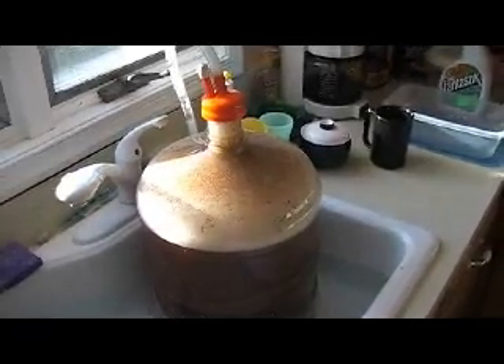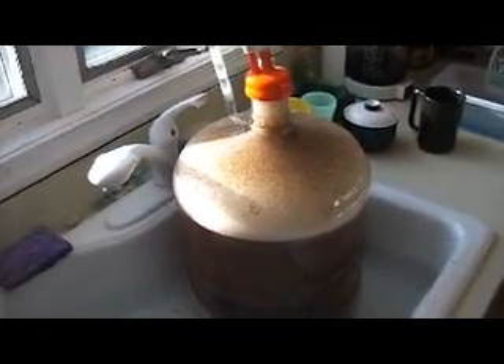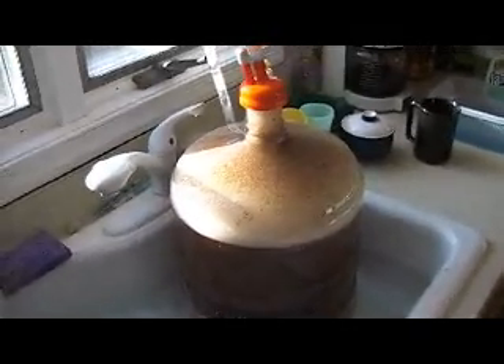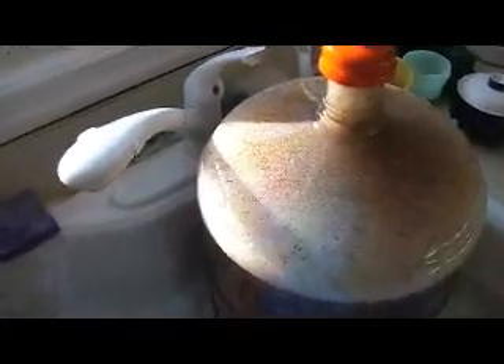I'll spare you the view of the mess on the floor when I woke up this morning, but suffice to say there was a bit of blow-off going on. The krausen rose all the way up to the neck and was coming out of the blow-off tube and actually overflowed the bottle of water that the hose was going into.